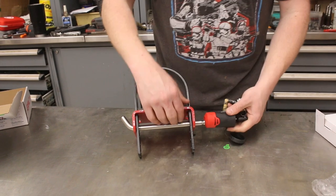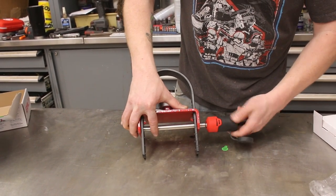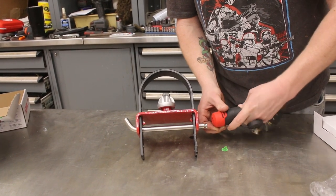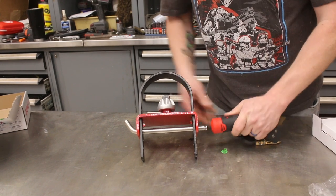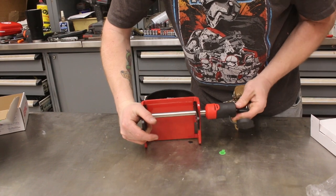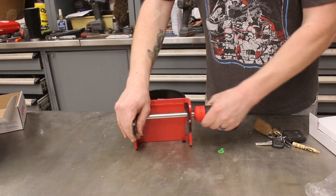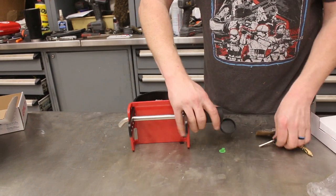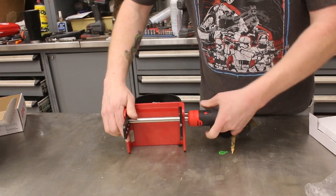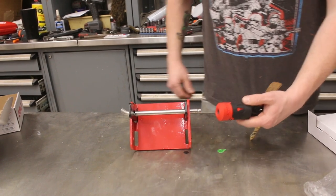We stick our key back in to unlock it. To unlock it, you just put your key in and twist — and off it comes.